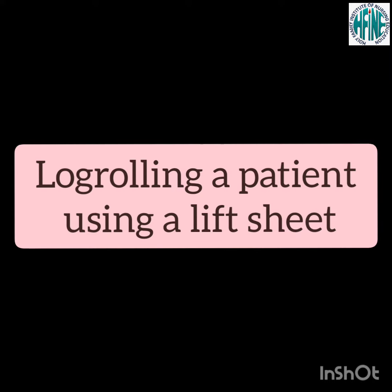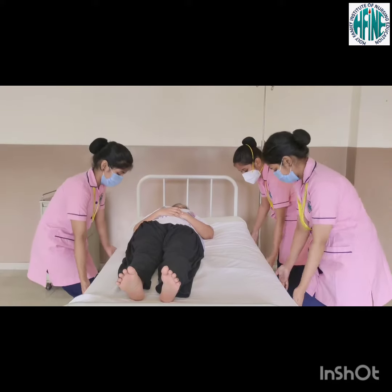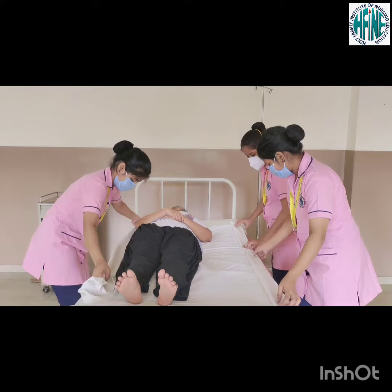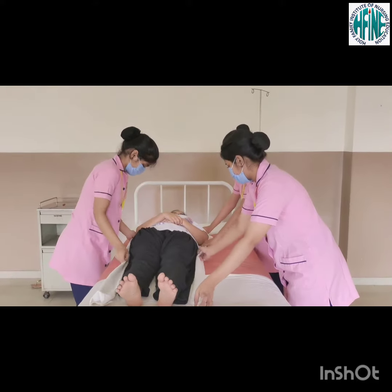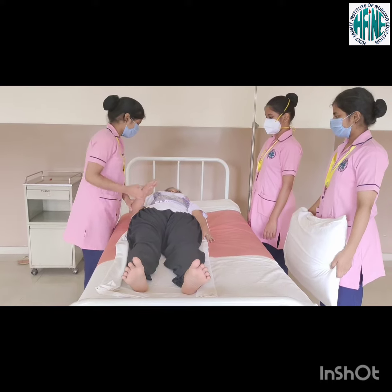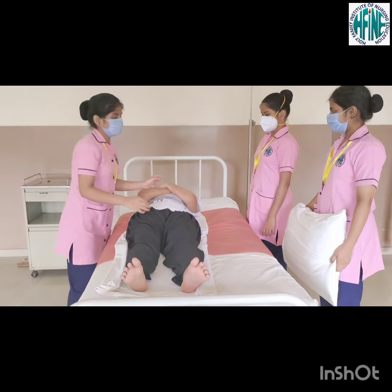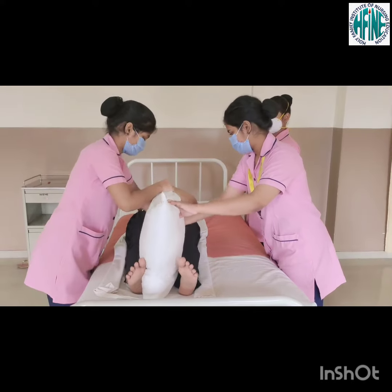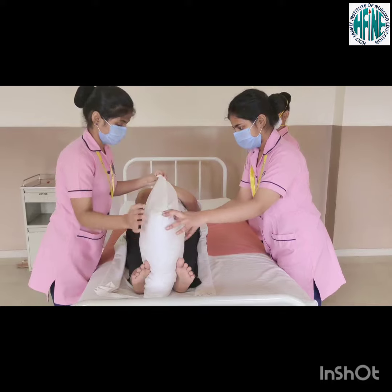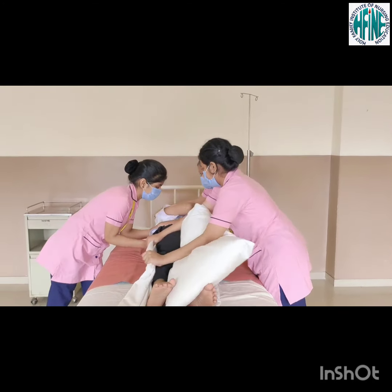Raise side rails next to the patient. Log rolling a patient using a lift sheet. Stand on the same side of the bed. Fan fold the sheet close to the body of the patient. Place the client's arm across the chest. Place one pillow between the client's legs to support the upper leg when the client is turned. On the count of three, all nurses should roll the patient to a lateral position.